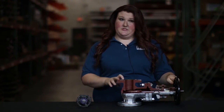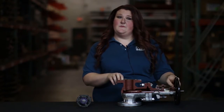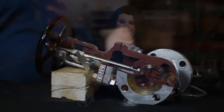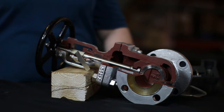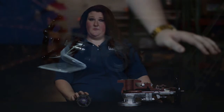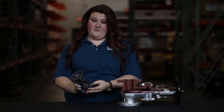Here I have a two inch, 150 pound, raised face A216 WCB Trim 8 bolted bonnet OS&Y gate valve. As you can see the ends are flanged and the markings on the flange are 2 inch, 150 pound WCB. I also have a 3/4 inch, 800 pound, socket by thread A105 Trim 8 bolted bonnet OS&Y gate. One end is socket weld and the other is threaded.